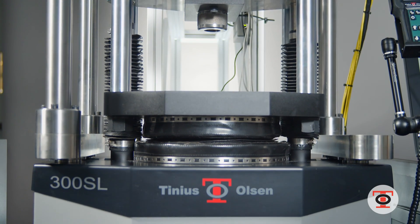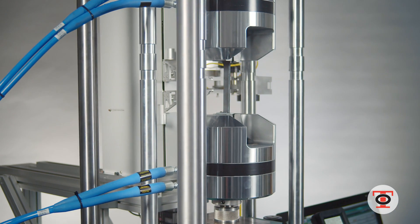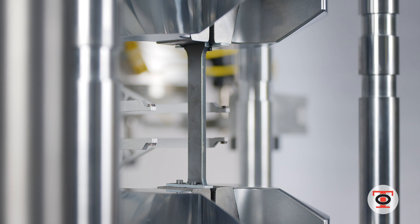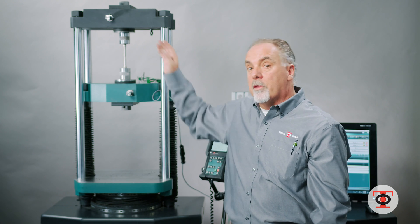We put a lot of research and development into this piston and cylinder. It has proven itself for years as a trouble-free, maintenance-free system — very accurate and repeatable. It will give you years and years of service, no matter if it's a 300 kilonewton machine, our smallest 150 kilonewton, or up to our 3,000 kilonewton machine.